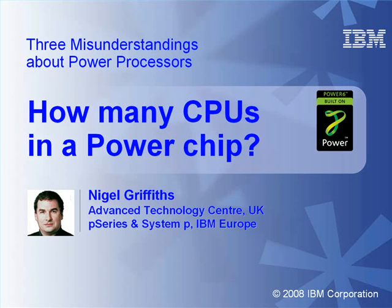Hello, my name is Nigel Griffiths. I work in the Advanced Technology Centre in the UK, part of IBM Europe. This is one of three small movies looking at some of the misunderstandings about Power processors. In this movie we're going to answer the question: how many CPUs are there in a Power chip?